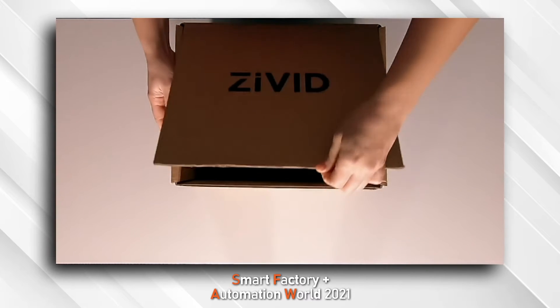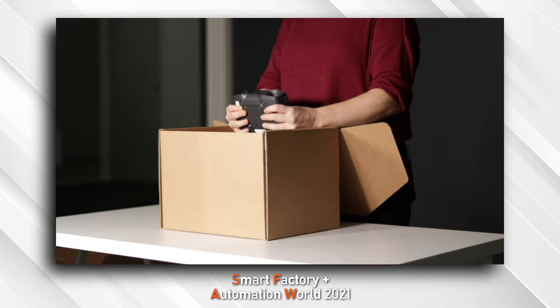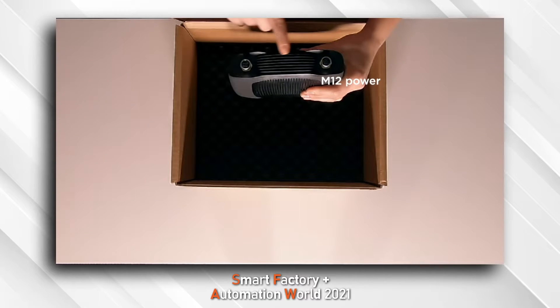We'll start with the exciting part first — the unboxing of a brand new Zivid 2 camera. Small form factor, weighs only 180 grams, has two ports on the back: one for power, one for Ethernet.